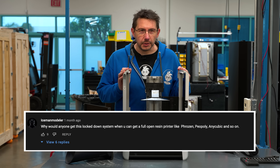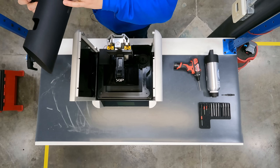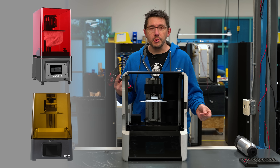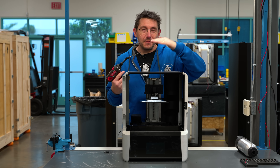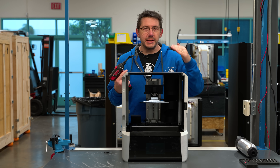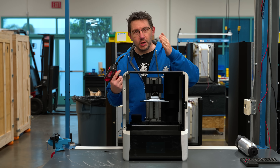The next question is from Iceman Modeler, and it's an age-old question about open versus closed: why wouldn't you just get a fleet of Phrozen Sonic Mini 4Ks or Elegoo Mars 2 Pros? Those are decent machines — a few hundred dollars and they really get people's feet wet in resin 3D printing. But when you start talking about multiple users in environments where people don't have the same level of knowledge of 3D printing, when you need something more foolproof, reliable, and consistent print after print, when you need resins that adhere to standards in automotive or aerospace — then you have to look to the industrial sector. That's where Nexa is going to work for you incredibly well.